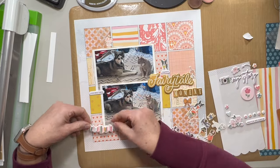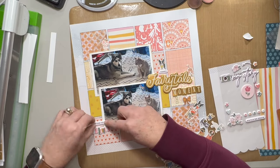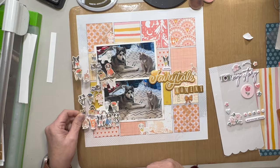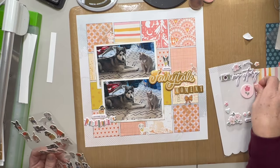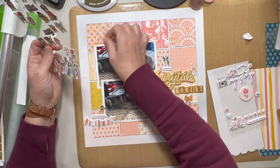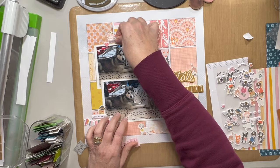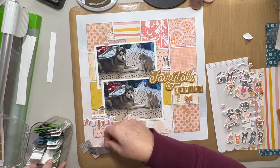I also have this little sticker sheet from my friend Cindy — she gave those away at her crop that I went to a few months back. I'm going to go ahead and use those. I'm using this little banner piece, the piece that says 'loving this,' as well as the piece that says 'happy.' Those are really fun puffy stickers from Felicity Jane, who I don't think is even in business anymore.